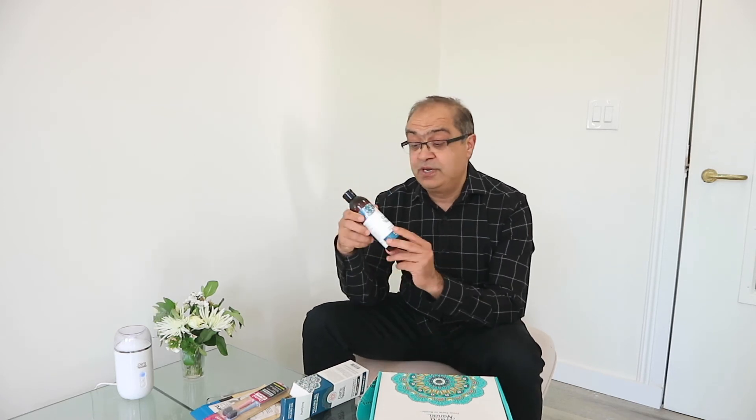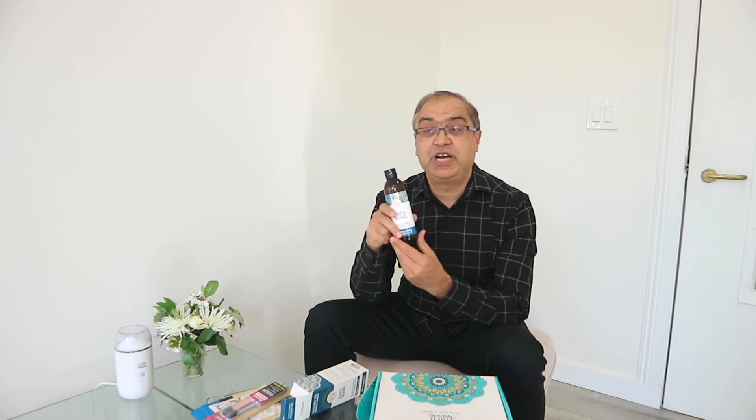The new GuruNanda advanced oil pulling has a much more palatable taste than the original. Some people couldn't tolerate the original for the required amount of time, so this is more friendly for those people and more advanced with its essential oils. I personally do the original oil pulling five days a week and the advanced version twice a week. Enjoy your new advanced oil pulling — see you soon, thanks!